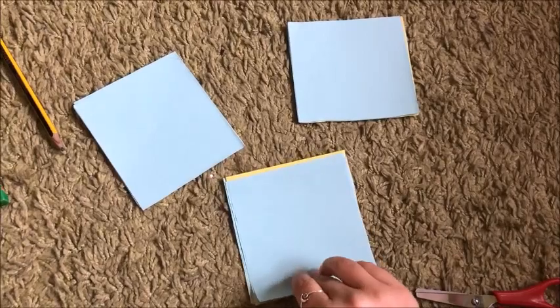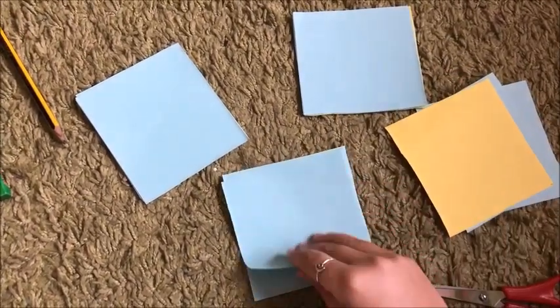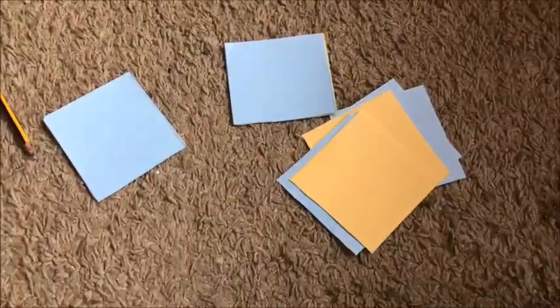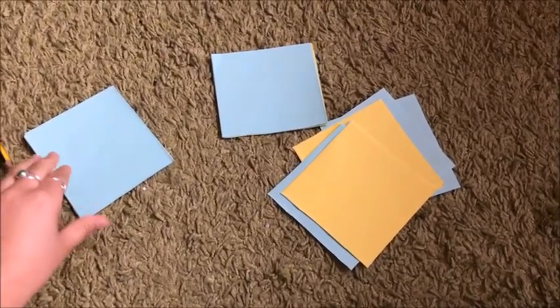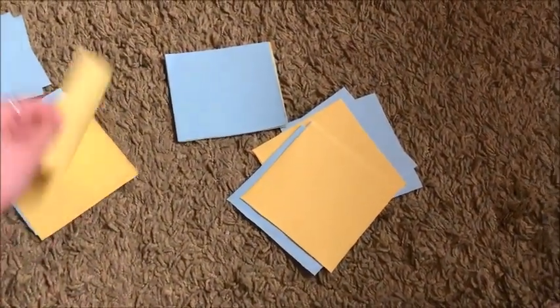Now I have some squares blue and some squares yellow. I'm going to separate them — on one side the blues and on the other side the yellows.